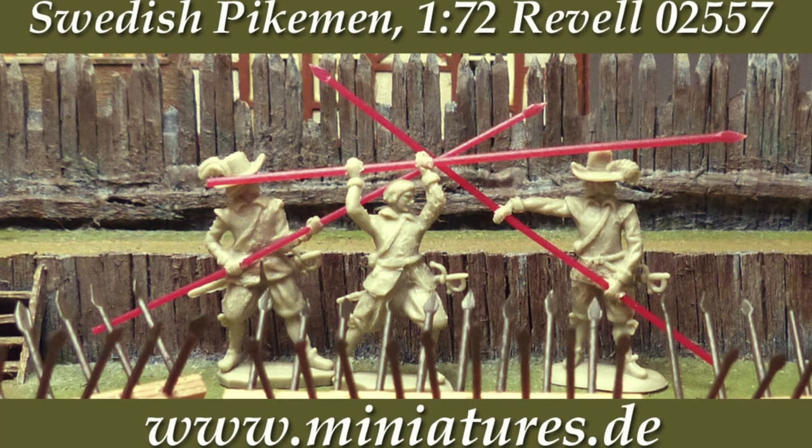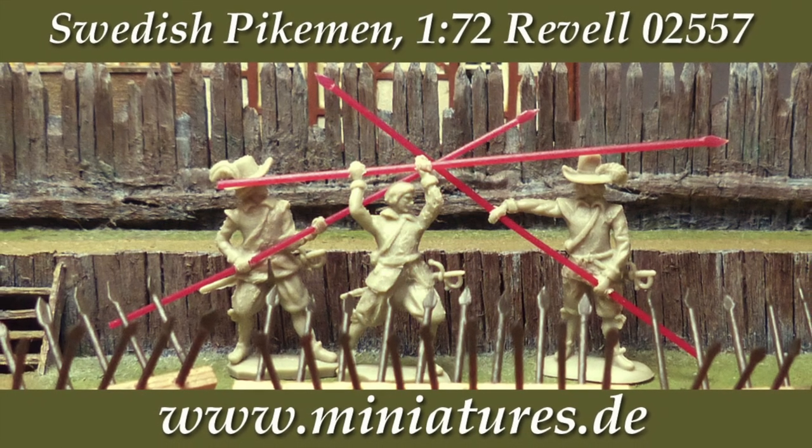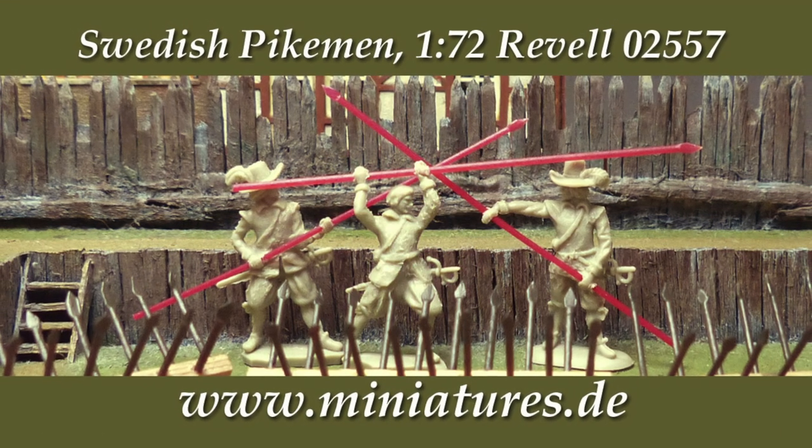Welcome to miniatures.de, your military miniatures magazine. In this issue, we will convert Revell 1:72 scale Swedish musketeers into pikemen.